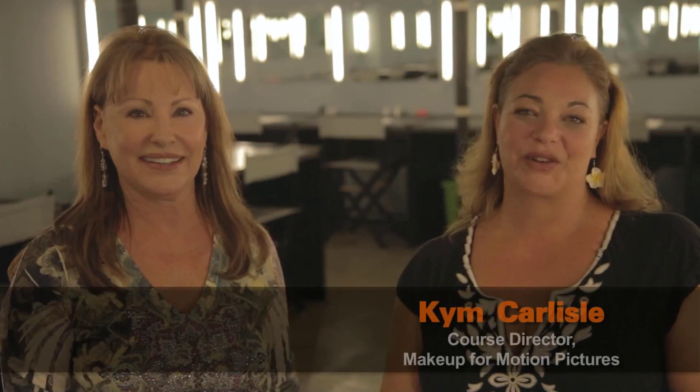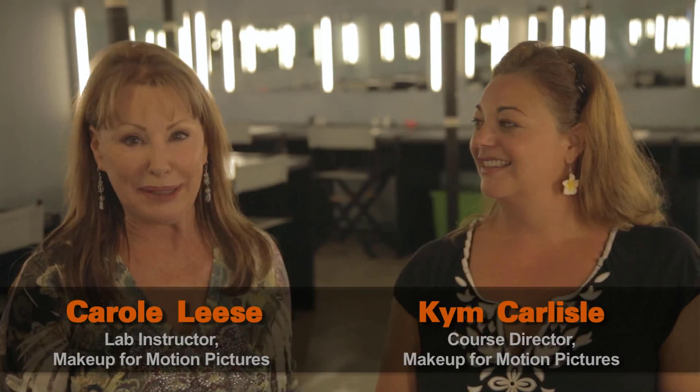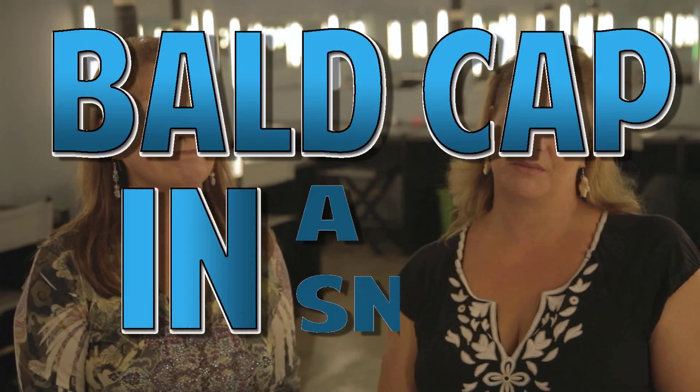Hi, I'm Kim Coates Carlyle, the course director for Makeup for Motion Pictures. And I'm Carol Lees, I'm a lab instructor. We are in the Full Sail Makeup Lab and we're going to do a bald cap demonstration.